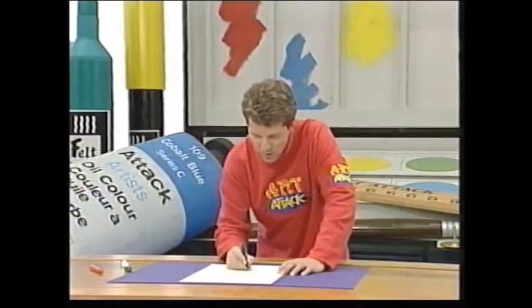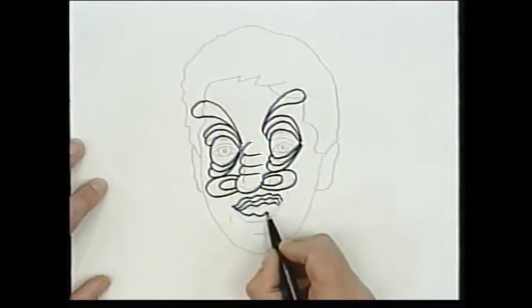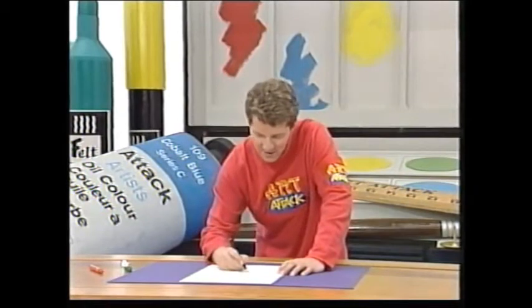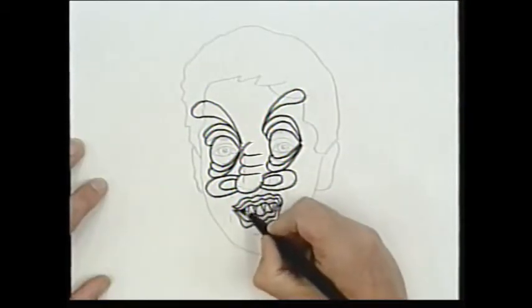And my mouth - instead of two lips, let's give me four lips. And as for my teeth, well, I think I'll give myself fangs and pointed teeth like that.